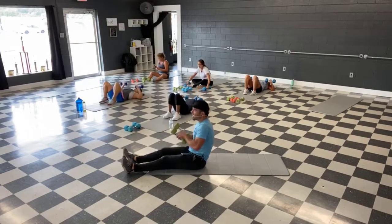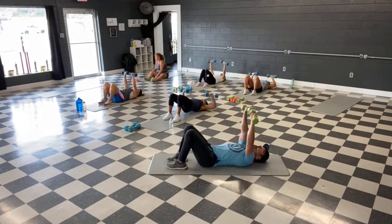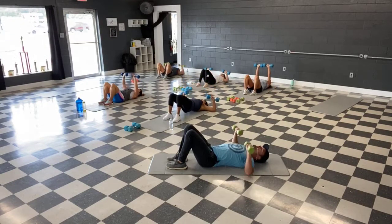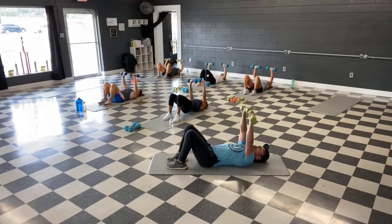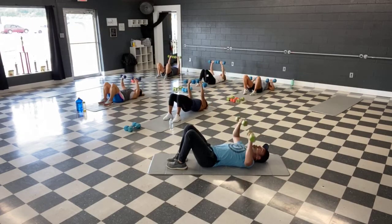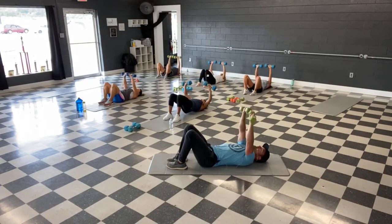Ready, all right let's go guys — push them up, or grab that wall. Fast halfway, keep going. Three more, come on — up, down, up, down, one more. And time.